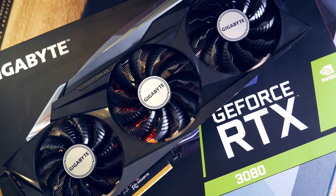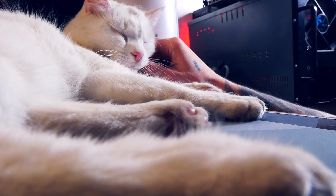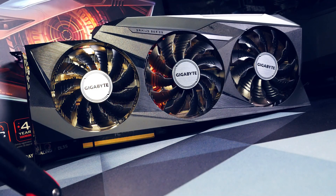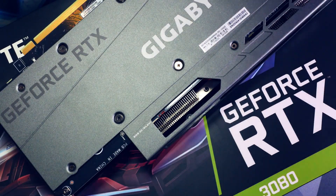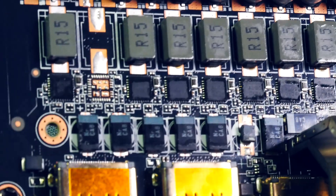Welcome back to Cursed Mining. Today we are modding the RTX 3080 with thermal pads — to be exact, the Gigabyte Gaming OC model. You saw how I got it in my last video, linked in the top right corner, and we all know already that Gigabyte is probably the brand which cheaps out on pads the most. Let's fix that.